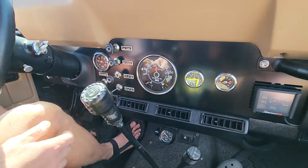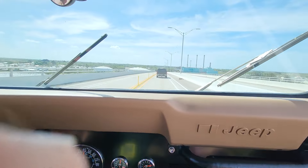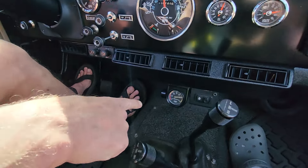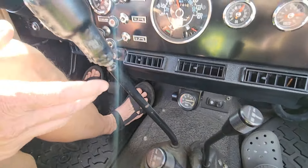Now we're going downhill. I've got a car in front so I can't go much faster. But when we go down, you can see the vacuum pulls right up nicely. This is to 25 with the throttle closed against the engine.